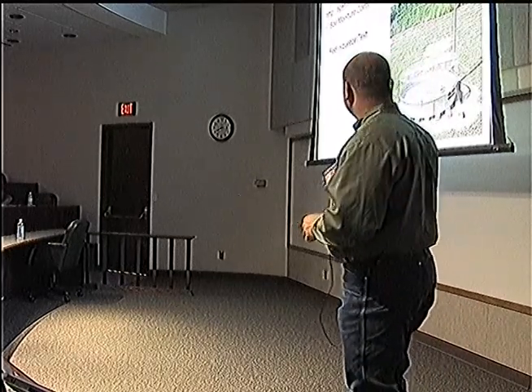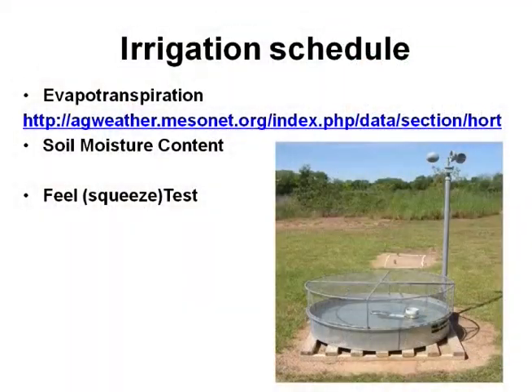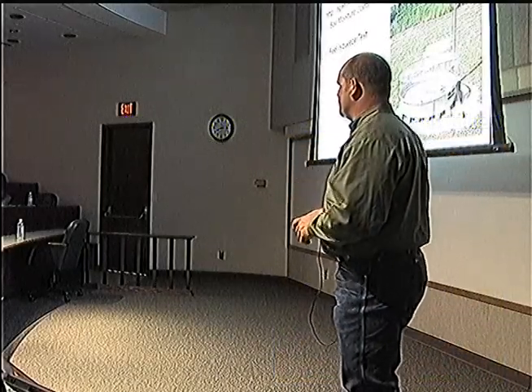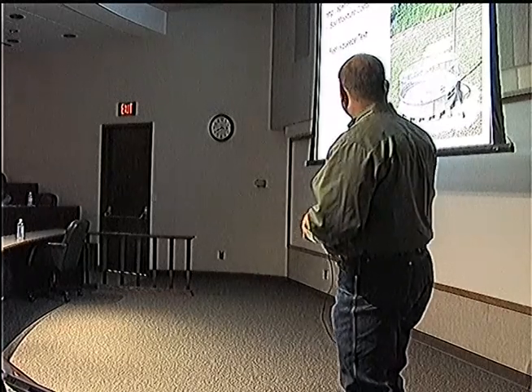To schedule your irrigation, especially for tree crops, you can use ET — evapotranspiration — to measure how much water is evaporating through the tree. You can go to the Oklahoma Mesonet site, which has a station within every county. Click on the irrigation scheduling section — they have one for pecans, vegetables, and lawns — and you can see exactly how much the atmosphere is pulling away from the crops. That's how much you need to be putting back.